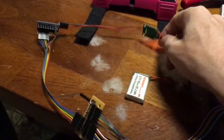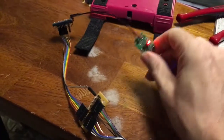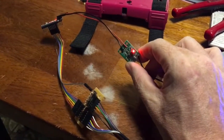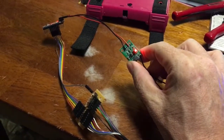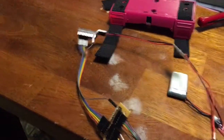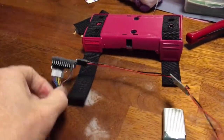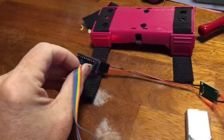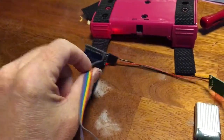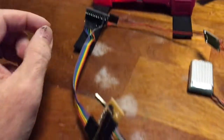This takes the 3.7 volts from the battery — we can be down to about 1 volt in fact — but it takes that low voltage and jumps it up to 5 volts, which is what the Arduino runs on. This is a little Pro Mini clone that I picked up off eBay, and I patched the power in.